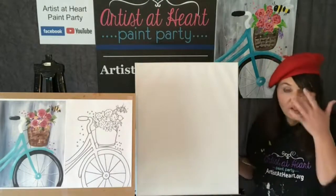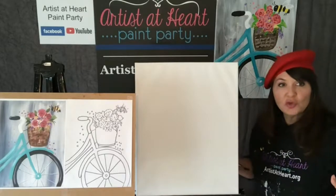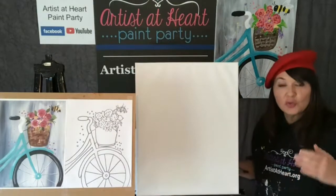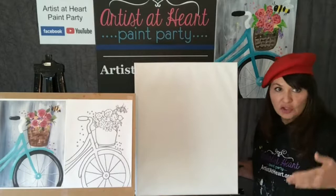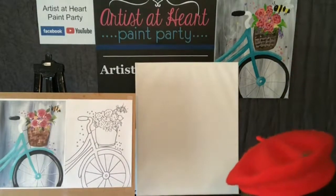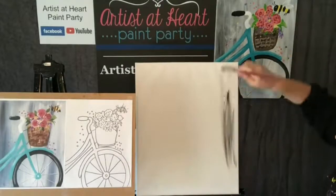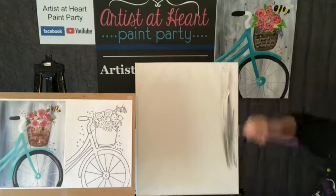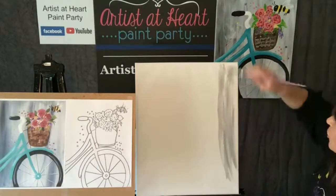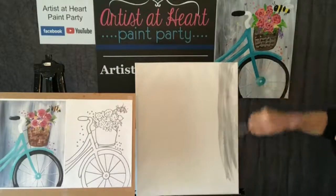Do you have to do gray? No. You can change it and make it a different color. But remember, you want to have contrast to the foreground - you want the flowers and the bicycle to show up against the gray background. You want the black tire and the black handlebar to show up, so don't make your background too dark. I'm just taking that flat paint brush and I'm going to use these vertical brush strokes that's up and down. You want it to be streaky. I never paint before I do my sloppy copy, but I want this to dry.